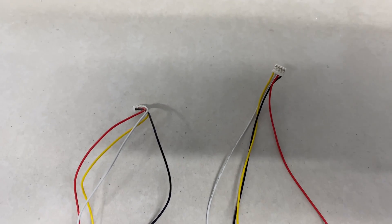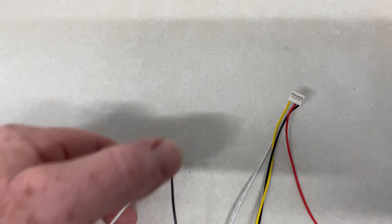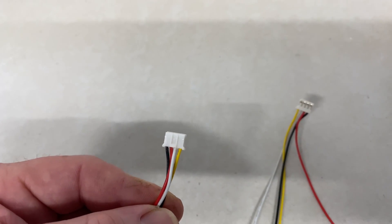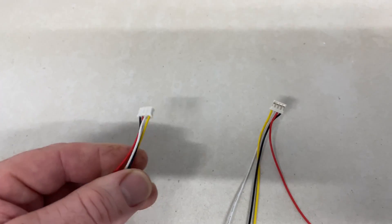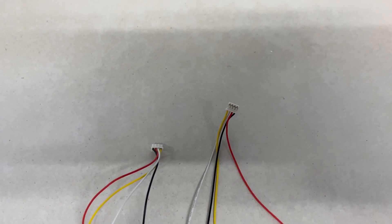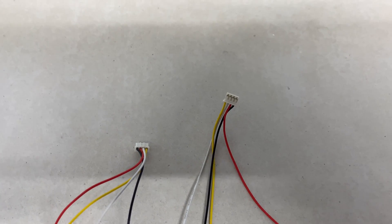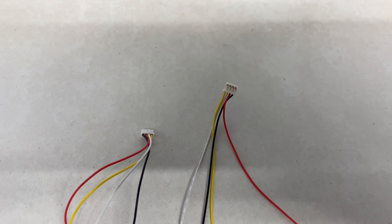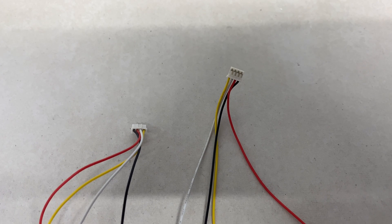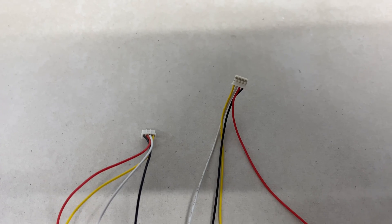I purchased these two leads — I think they cost about a dollar each. I joined them together and hey presto, the BMV works. There is a little trick to it; if you want to find out what that is, head over to my Patreon page and you can find out exactly what I've done. You can make as many of these leads very cheaply.